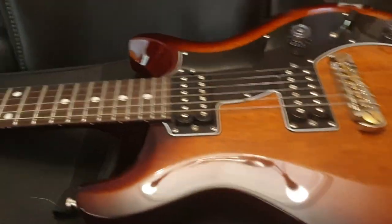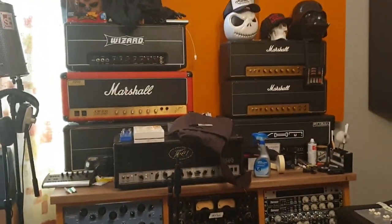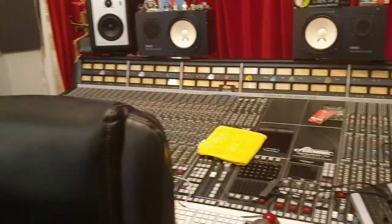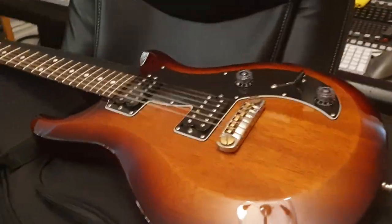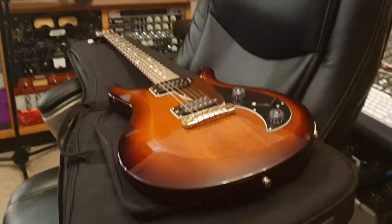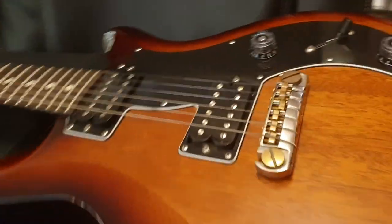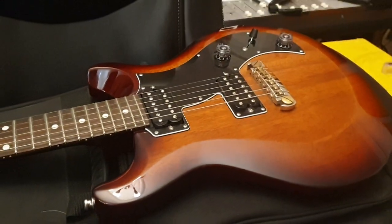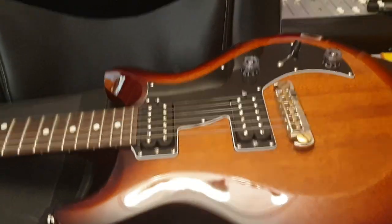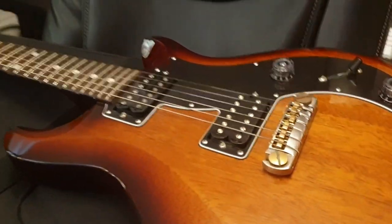Hey guys, what's up — it's your pal Keith. We're here live in the control room at Essex Recording Studios just outside London, England. We've got a ton of guitar videos we're going to do today, so stick around. Subscribe to the channel — it's totally free — and click like. We appreciate it. About 3,000 friends are already hanging out every day watching these videos and leaving comments.